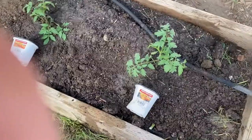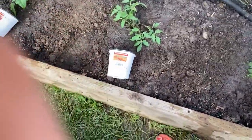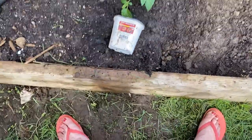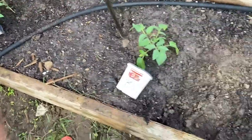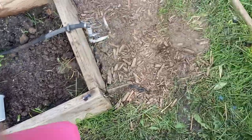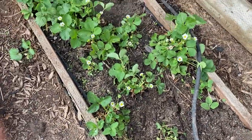For our tomatoes we have some Buffalo Sun tomatoes, the Chef's Choice Orange, Brandywine Red, and Pink Girls. We always do tons of stuff with tomatoes so we use them all the time. And then this is our strawberry patch.